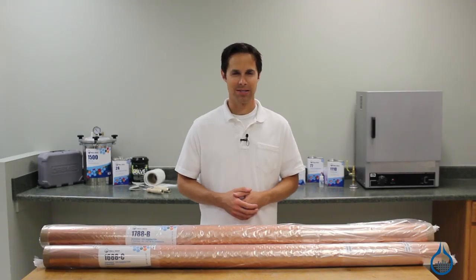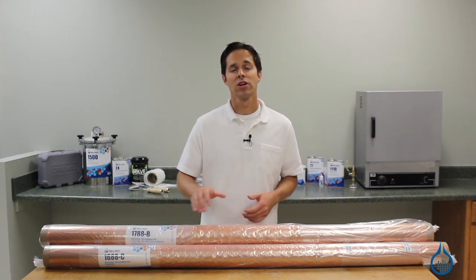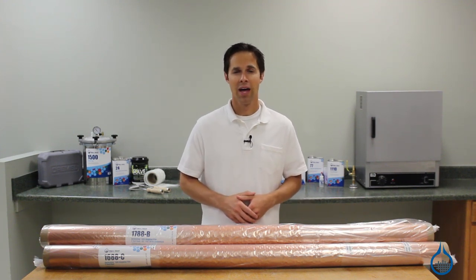Hi, I'm Steve from Fiberglass. In this video, we'll take a look at our part number 1688 Stretchlawn 800 sheet and our number 1788 Stretchlawn 800 centerfold bagging films, available at Fiberglass.com.